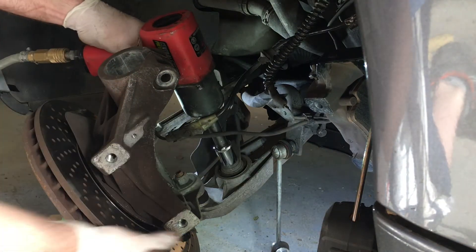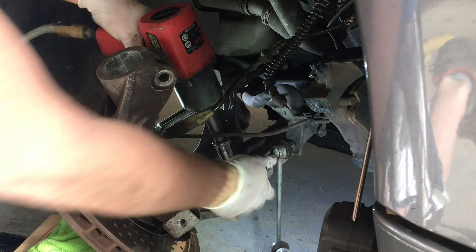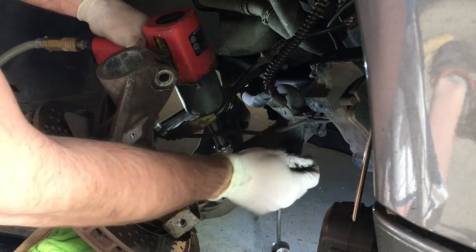If you don't know how to get the strut assembly off and get it down to this point, I have a previous video showing how to replace the struts and springs for the 996.